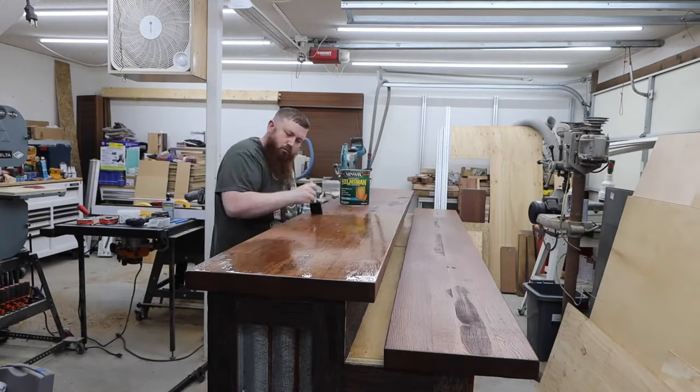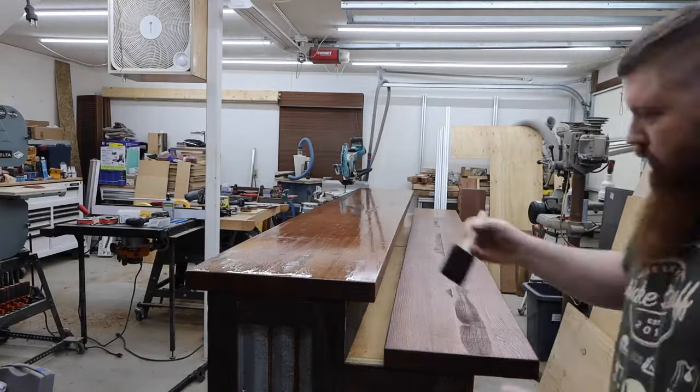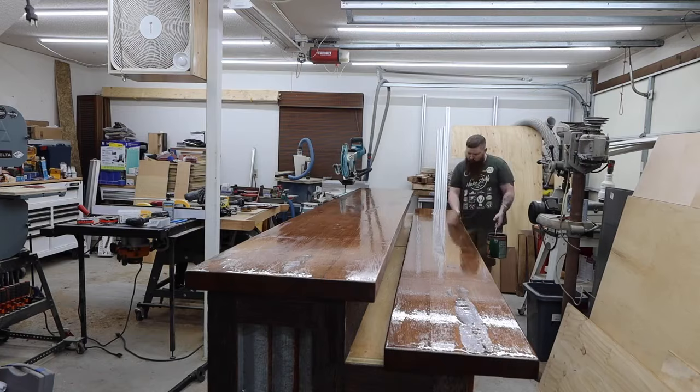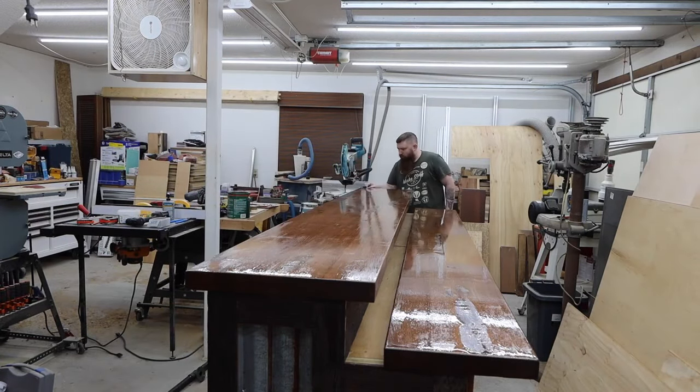When brushing on poly like this, I like to use a foam brush and coat the entire surface. Then I use just the tip of the brush and lightly drag it over the whole surface in even lines. This seems to help cut down on bubbles. I did two coats on the tops.